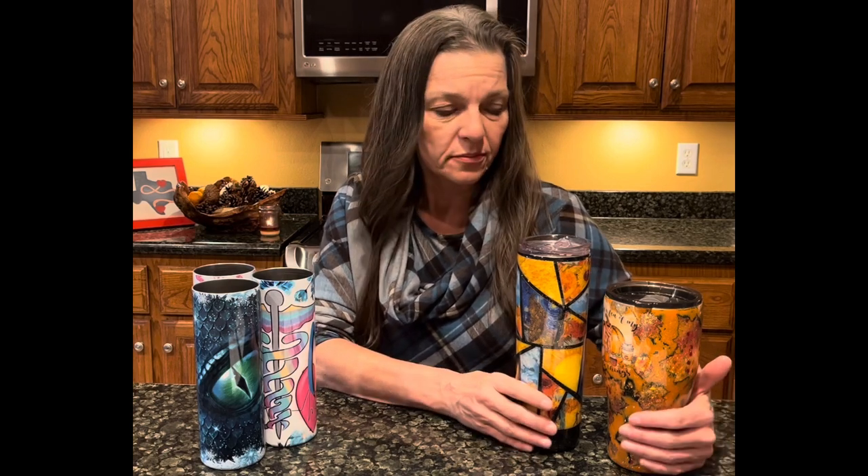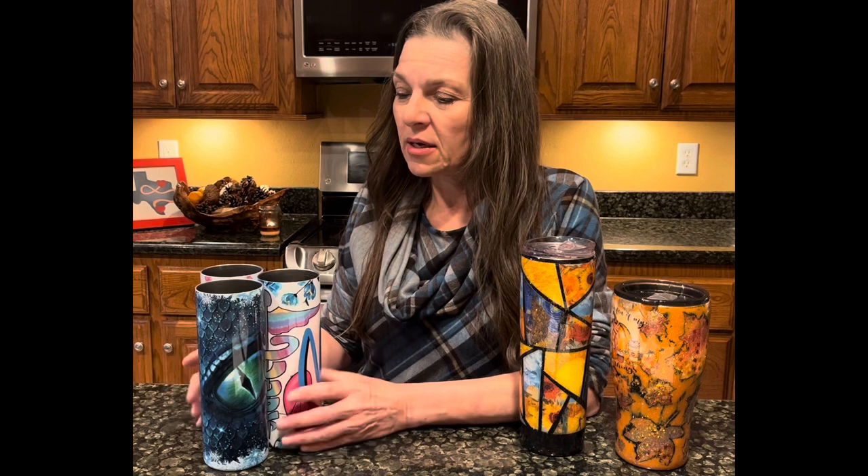Point number four is difficulty level. The epoxy method does have a bigger learning curve. You need to watch videos on how to apply your epoxy, how to apply glitter, whether you're going to use the Mod Podge method or the epoxy method, how many layers of epoxy to put on, how to apply your decal, how to print decals, how to print water slides, and how to cut vinyl on your Cricut. With sublimated tumblers, basically all you have to do is know how to apply tape and use a timer and heat source for two-minute intervals of turning your cup for six minutes. The sublimation is a much easier technique to learn.